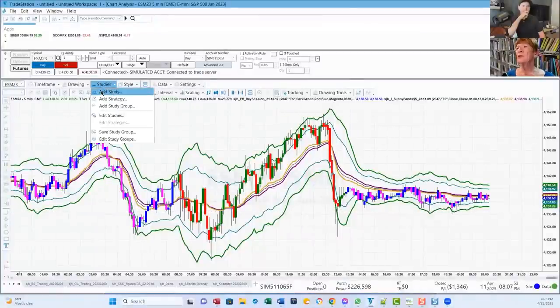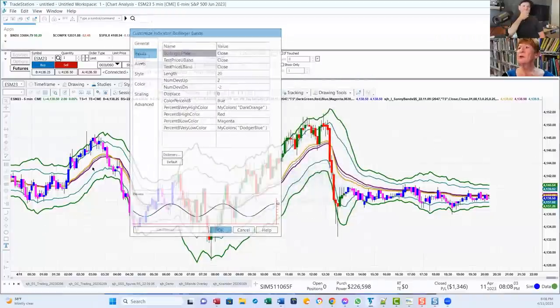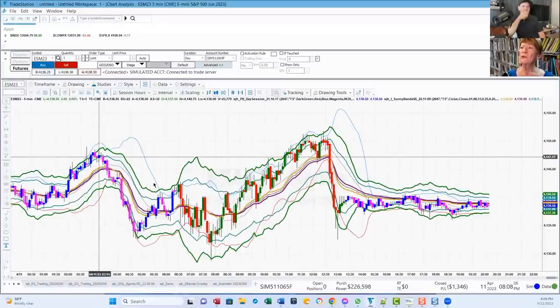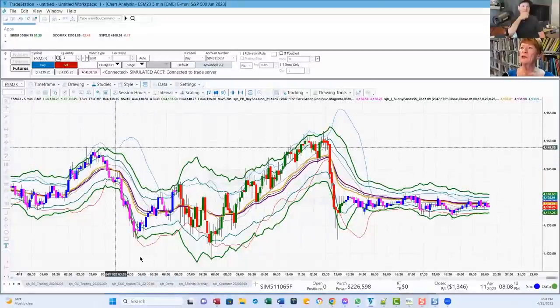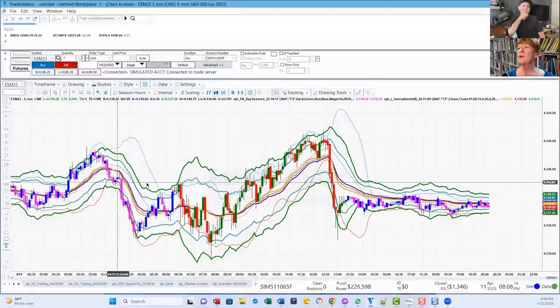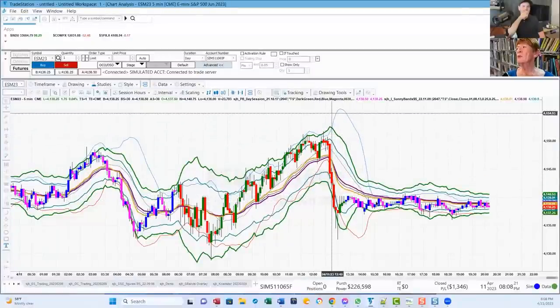Let me show you Bollinger Bands for comparison. You see how as they widen out here, there's no signal for you to take. The Sonny Bands signal is as clear as can be, but the Bollinger Bands are way out of bounds. Over here again, way out of bounds — there's no way to read a signal off that.